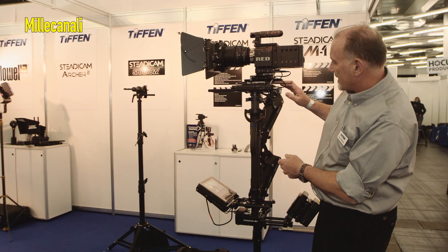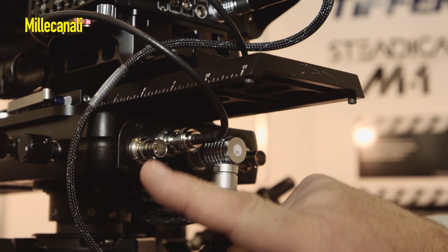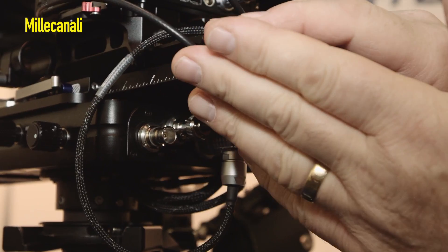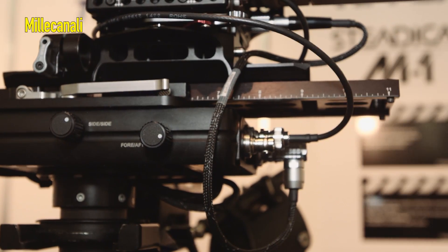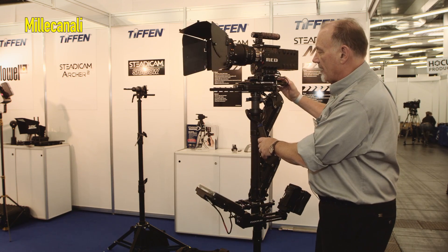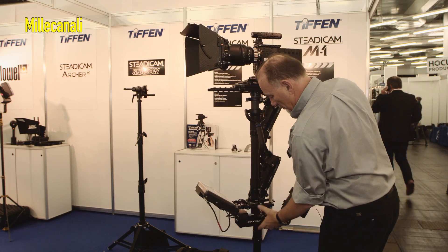We've built in a lot of electronics in terms of electrical connections, so you now have four high definition lines going from stage to base. You have many power outputs — 12 and 24 volts on the top at the back, 12 and 24 on the front, and the same on the base.